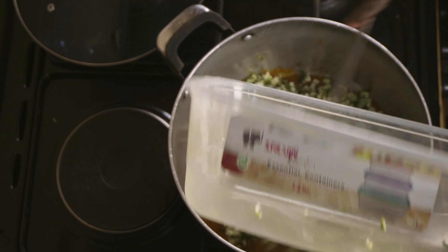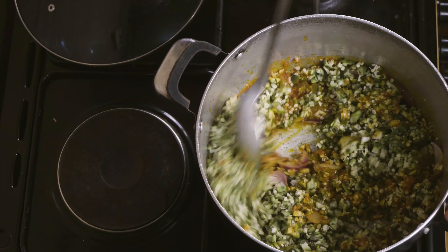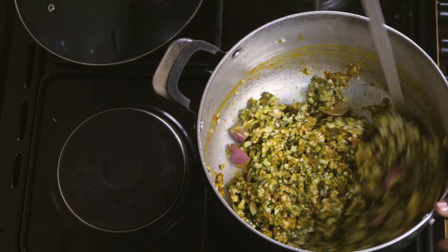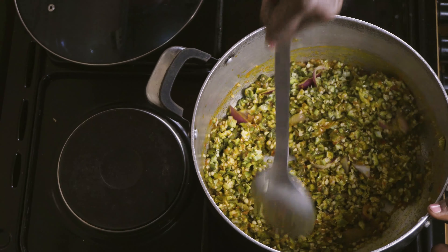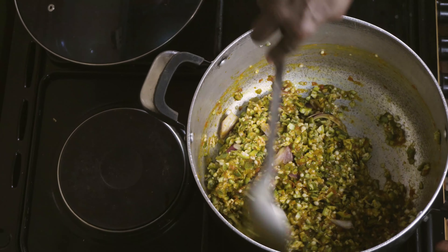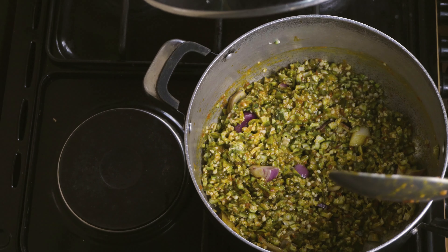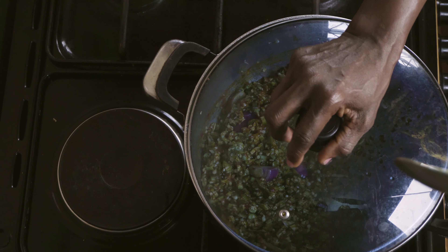Then I will stir and allow it to boil for the next three minutes. I will add the blended scotch bonnet with the onion, and the washed okra vegetable needs to simmer for the next three minutes before adding all the other ingredients. This is because it will allow the taste of the vegetable to come out better after concluding the cooking.